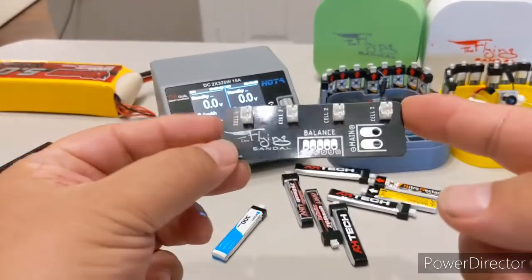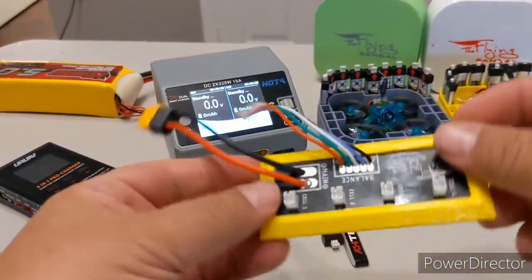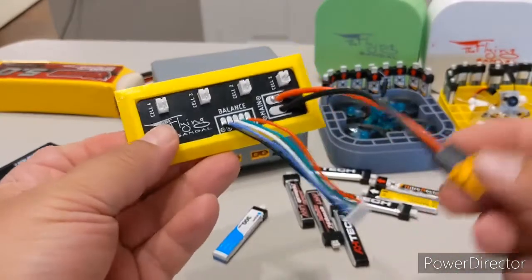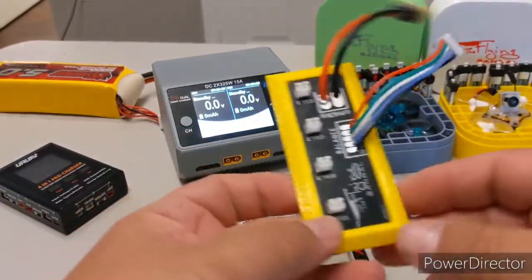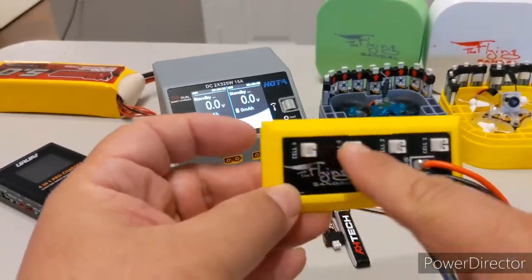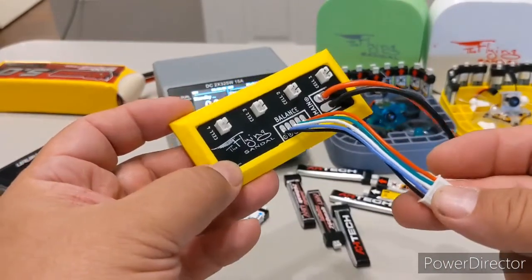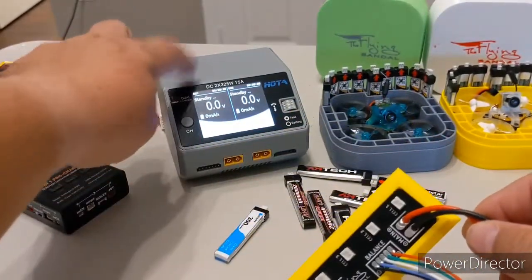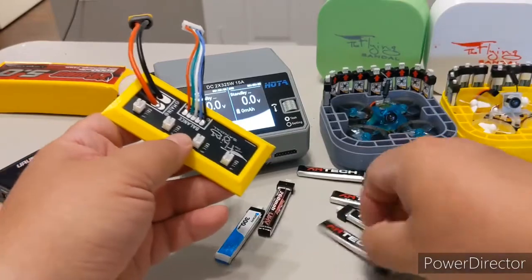I came up with something to fix that — this little guy here. I made a little PCB board, printed a base, and put balance leads and a main charge lead on it. Now I have a little board that does not connect the batteries in parallel — it connects them in series. Because you have the balance lead, you can actually balance each individual cell.